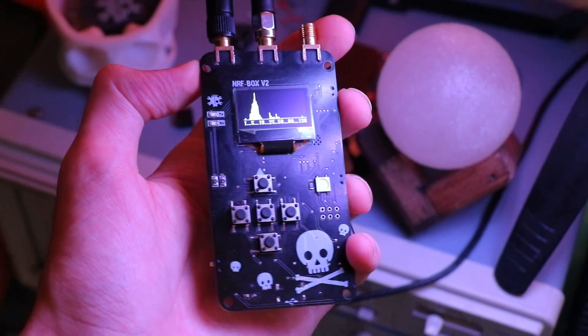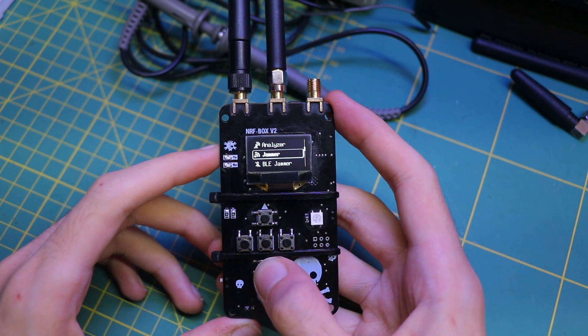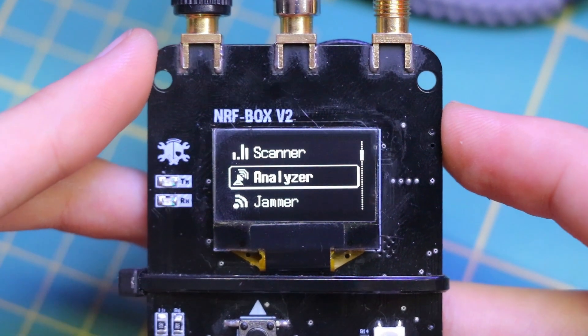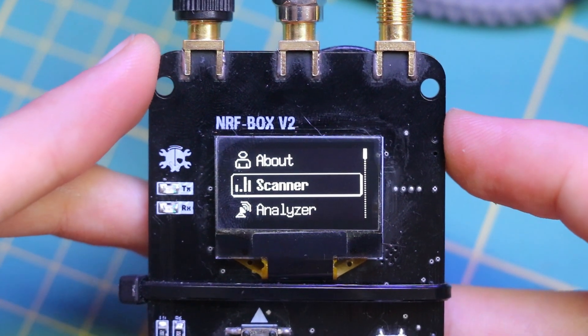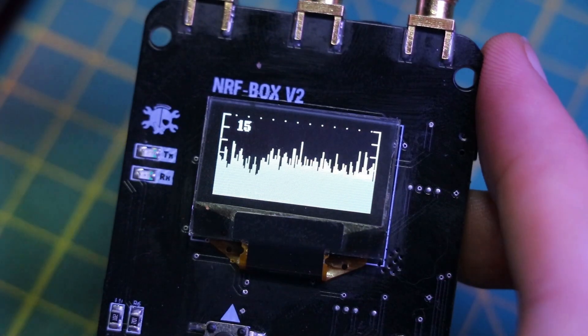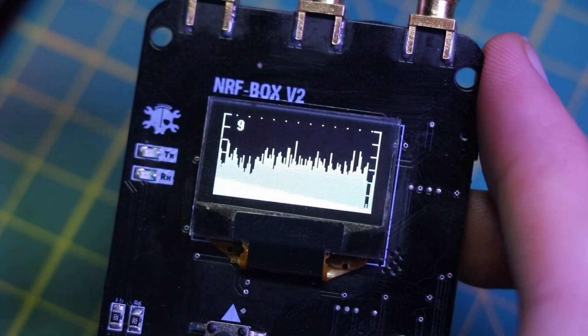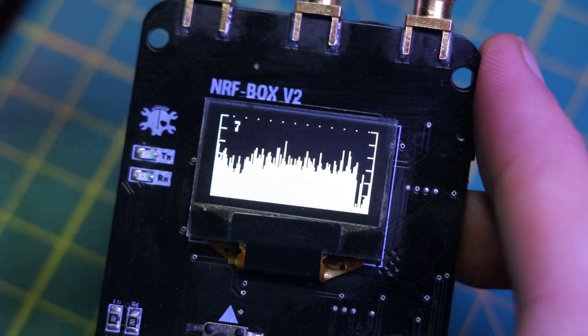Let's start with the software. The scanner feature allows you to scan the 2.4 gigahertz frequency spectrum, which is commonly used by devices such as Wi-Fi routers, Bluetooth devices, and other wireless devices. This helps in identifying active channels, detecting nearby wireless devices, and the signal strength of each device.